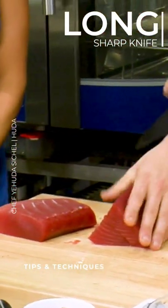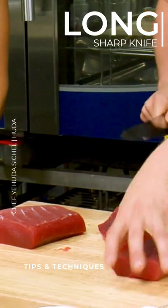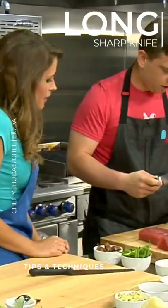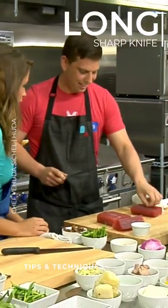And as you can see, I'm not like sawing through it. Really nice — you just want like a really long, sharp stroke. This makes sense now, this whole dipping in cold water trick.